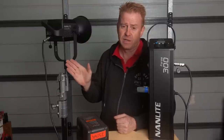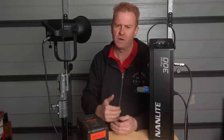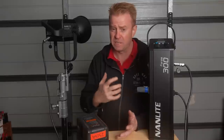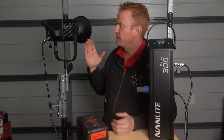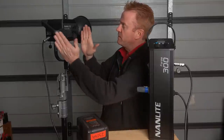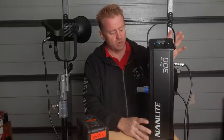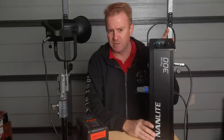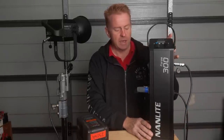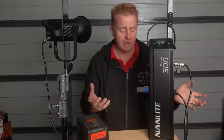Let's talk about the Forza 300. This is going to retail for about $1,599 Australian. That sounds like a lot of money, but it's actually not — this thing's really powerful. For that money, you get the light, the reflector, all the cabling, the control box which looks like a podium but isn't actually as big as it looks, a power supply unit, and a handy carry bag for the whole lot.